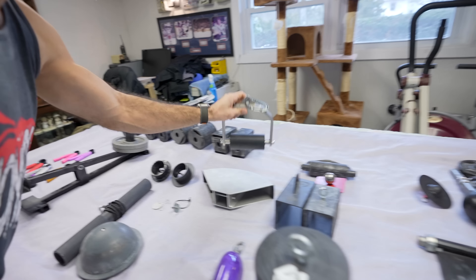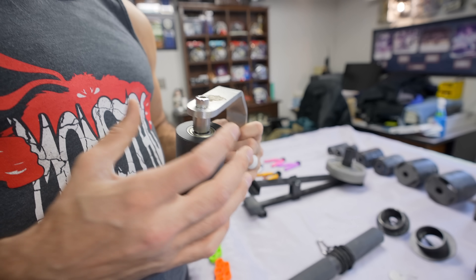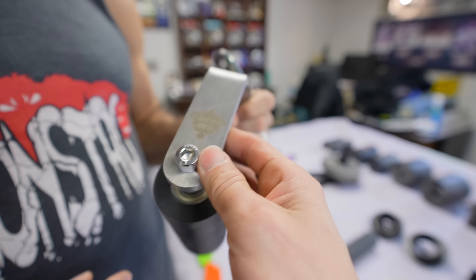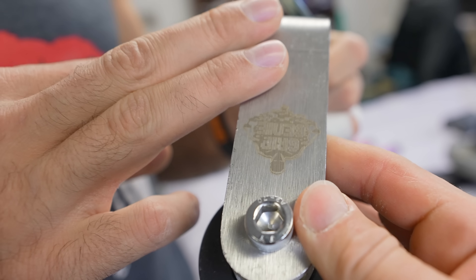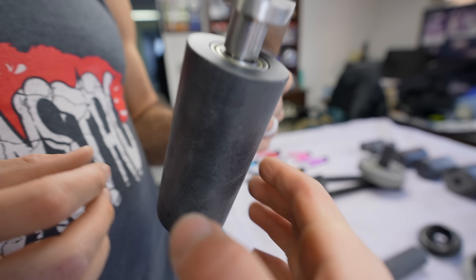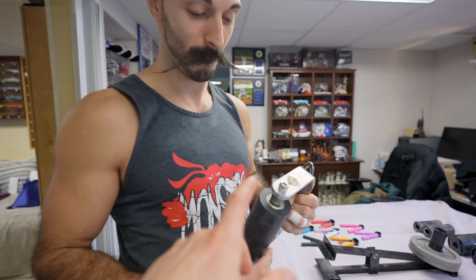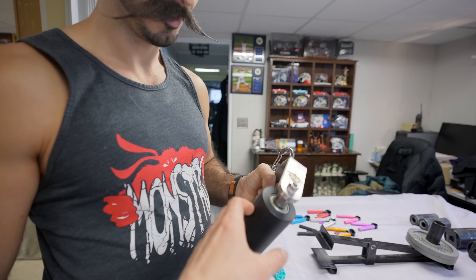Once we're warmed up, we decide on our focus for the day — just like you'd have a bicep day, leg day, or back day, you want to spread out your grip training the same way. We don't want to train every portion of grip in the same day because it's max effort when going for these movements. We're going to try to get to a PR and max load. Continuing with spinning handles, we have the rolling thunder.